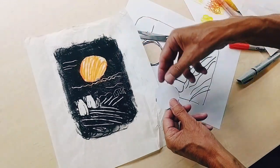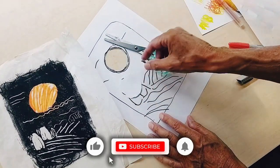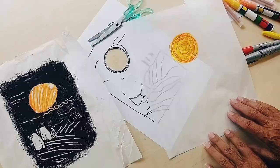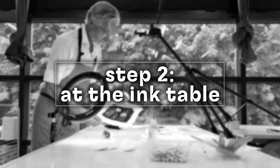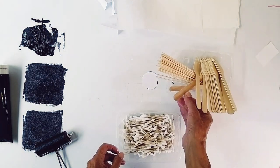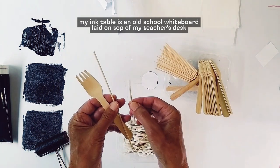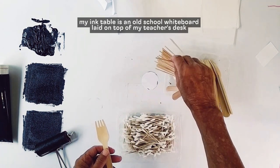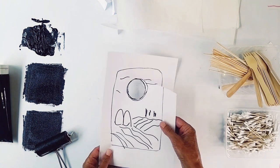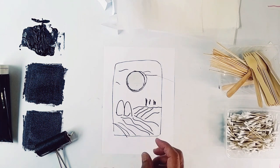I've masked off an area with white paper here. Those are the things I need to prepare before I start using the ink. I need an area of ink that I'll then draw into. The tools I'll use for drawing are wooden cutlery, wooden skewers, and cotton buds. I can also create paper shapes — I'm thinking I might make these haystack-like shapes out of paper and place them in the print.